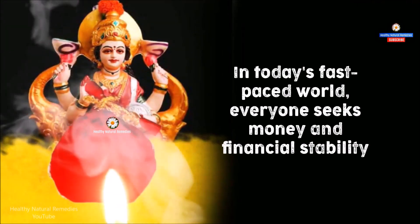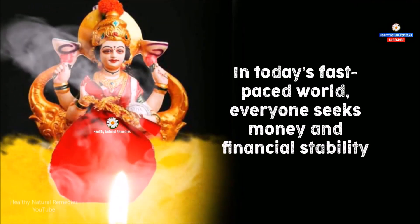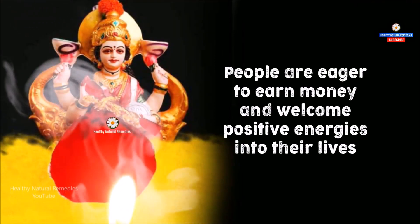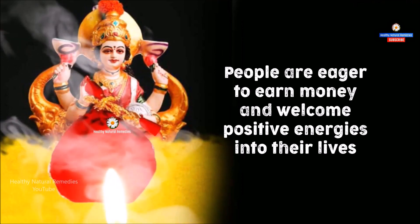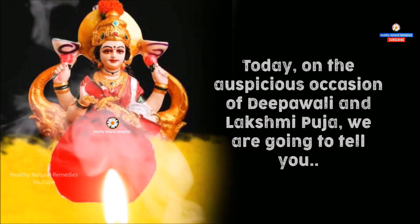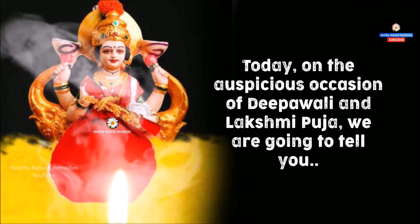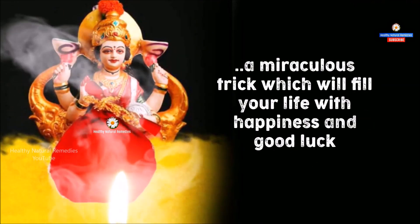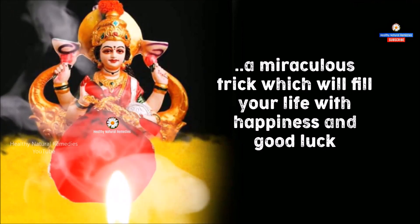In today's fast-paced world, everyone seeks money and financial stability. People are eager to earn money and welcome positive energies into their lives. Today, on the auspicious occasion of Deepavali and Lakshmi Puja, we are going to tell you a miraculous trick which will fill your life with happiness and good luck.